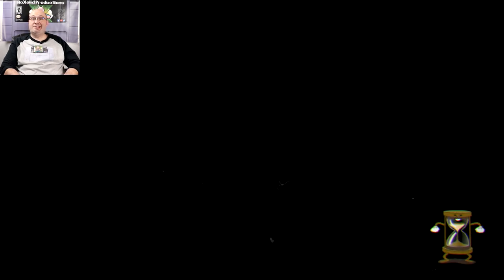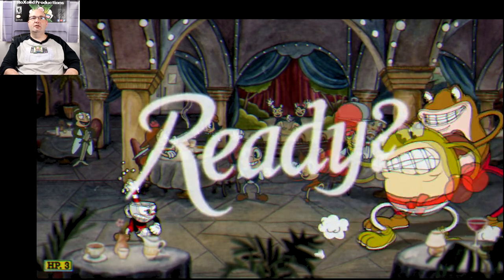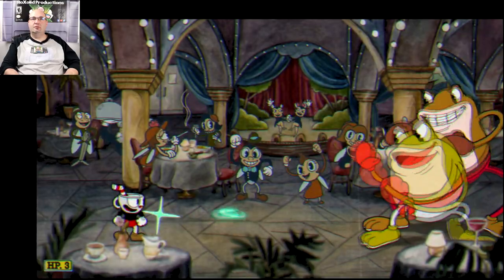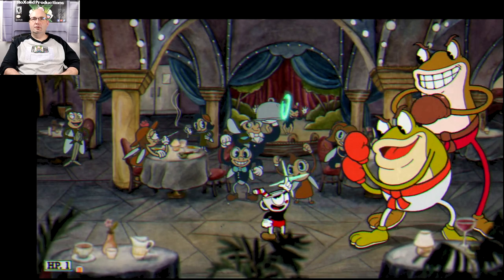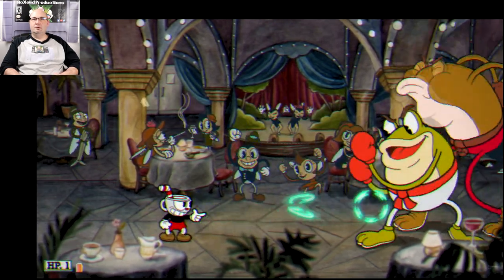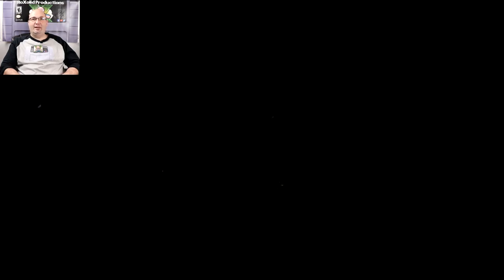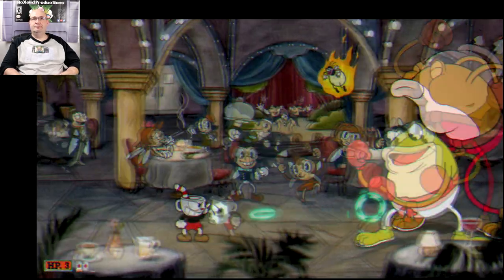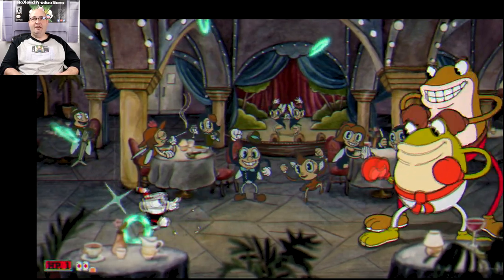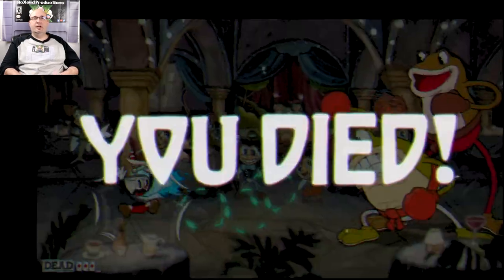We'll do Simple on this because I suck at Cuphead — I'm only 16% in. I got to remember, it's been so long since I've played this, I got to remember what the moves are. I mean, the graphic style on this looks terrific — it looks exactly like it should.